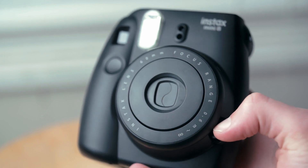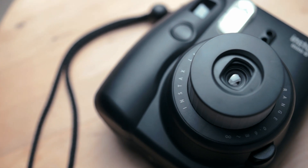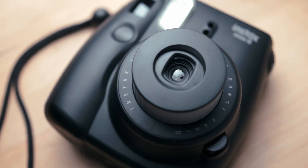To power on the camera, just press the button next to the lens. That lens is a 60mm fixed focus lens that will have everything between 2 feet and infinity in focus.